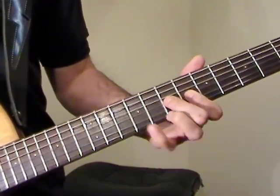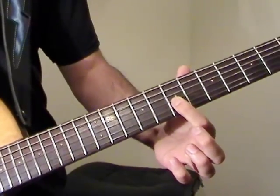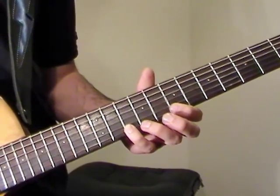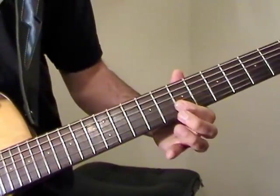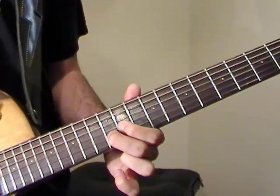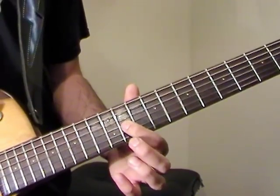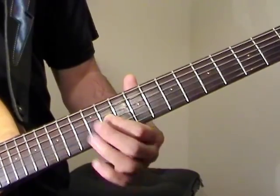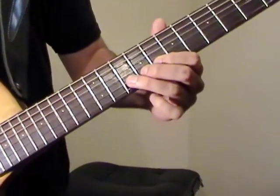So we have the 7th fret of G, B, and E. 10th fret on E. And then we slide up to the 14th fret, do a pull-off to the 10th fret. Then the 12th fret on B, 11th fret on G. And then after that we do a 10th fret on the B string.